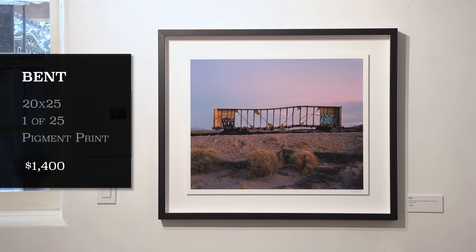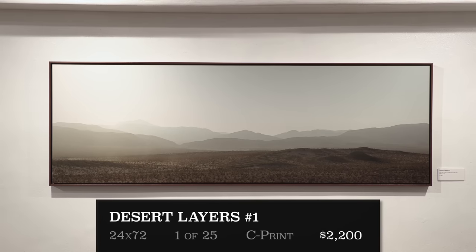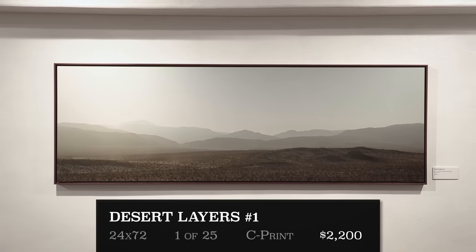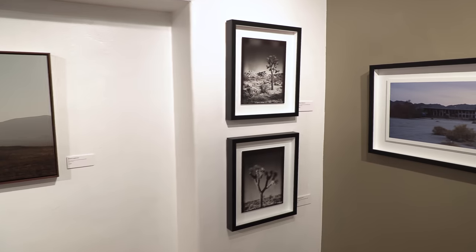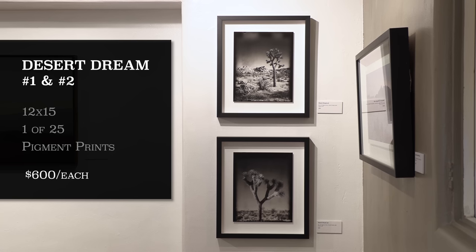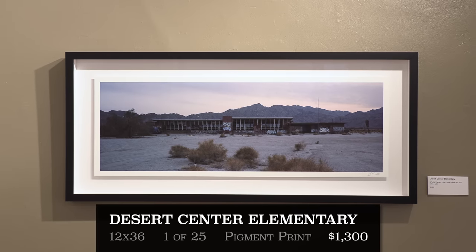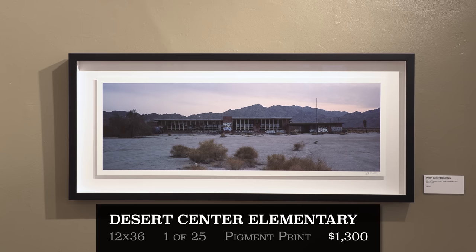Next to that are 'Desert Dream Number One and Two' — tilt-shift blurs done on 4x5 using New 55 peel-apart film. I never anticipated printing these this big, but when putting together the show with a desert theme they fit in perfectly. Then we have 'Desert Center Elementary,' a 6x17 shot at 12x36 inches — you may not recognize it because I only covered it in my large format photography online course, not a YouTube video. Moving on, 'Arizona Highway' — a recent 6x17 shot, also 12x36 inches. It's always nice having a short timeline between capture and print.